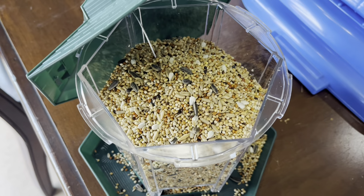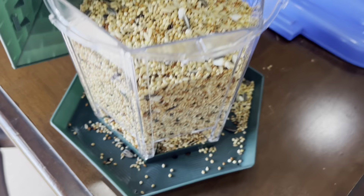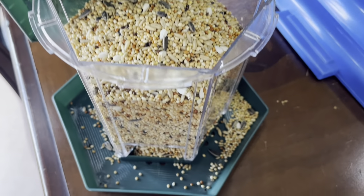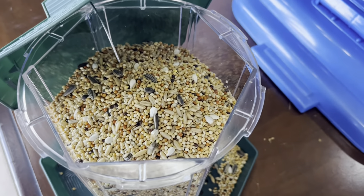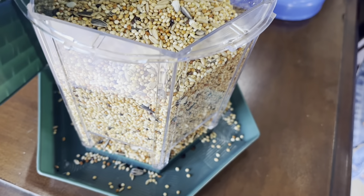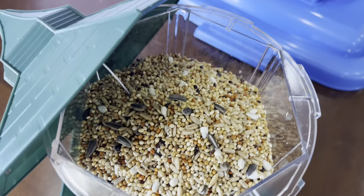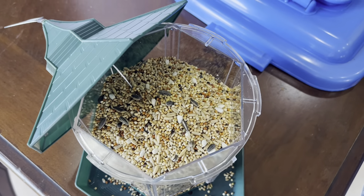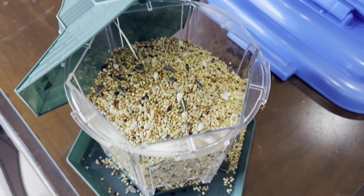There's like a one-month supply of bird seed in there, depending on how many birds come out. It'll take them a while to get used to it, but there are so many birds — and birds are good. They eat the bugs and the mosquitoes, so this will keep them nice and happy around our home.